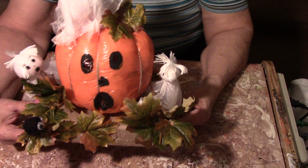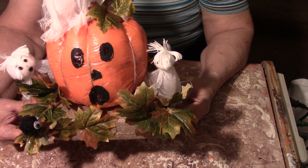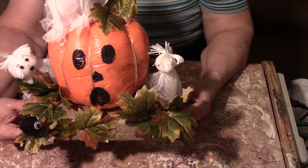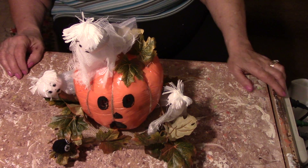I didn't know how I was going to put it together, and then I saw the spider on the computer and I thought, well, that would be cute — the spider's going to get them! I hope you enjoy this, hope you can make one, and I thank you for watching.